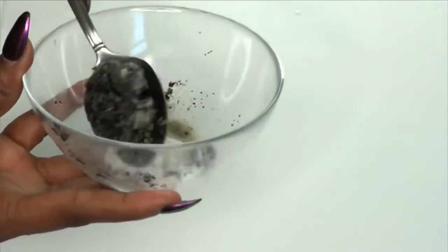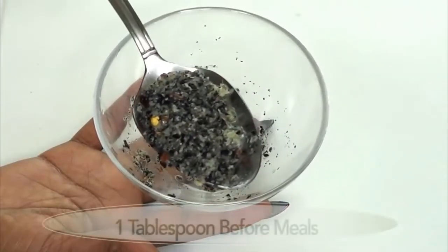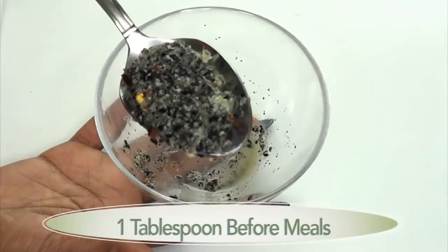And now this is ready. Just one spoon before a meal will help to get rid of your belly fat. What I normally take this with is 8 ounces of water.